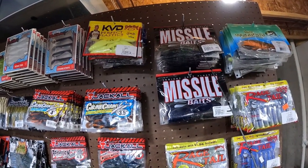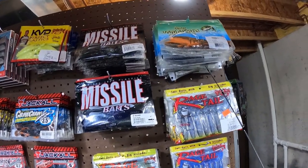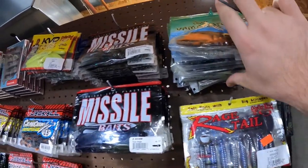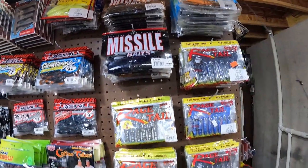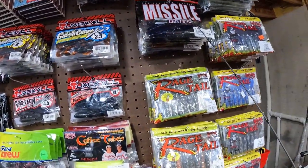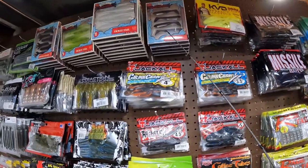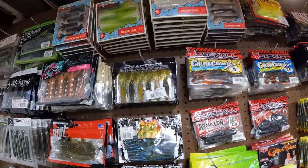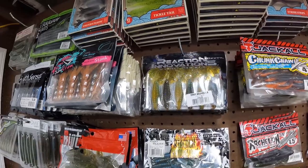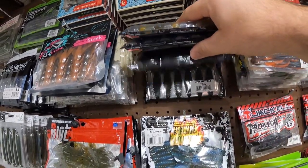Baby Destroyers and the standard size Destroyer. We got some Yamamoto Zakkos and the Razor Shads from Z-Man — great chatterbait trailers. Some D-Bombs — gotta have the D-Bombs. Chunk Craws 3.5 and the 4-inch — some of my favorite hog-type bait. Reaction Innovations — these are the Spicy Beavers in a bunch of different colors.